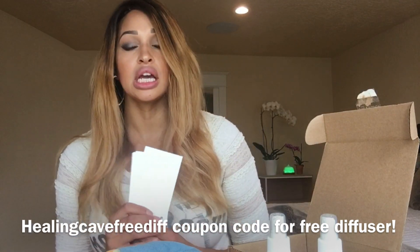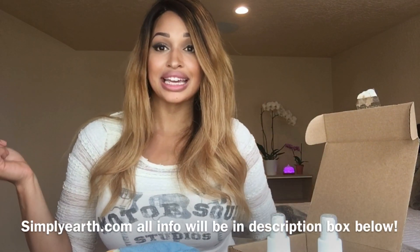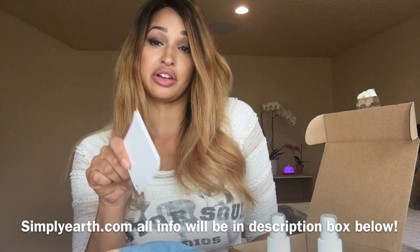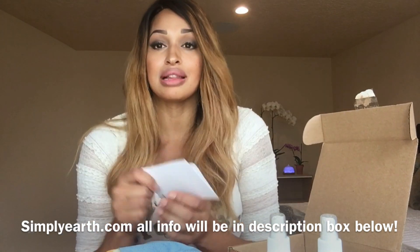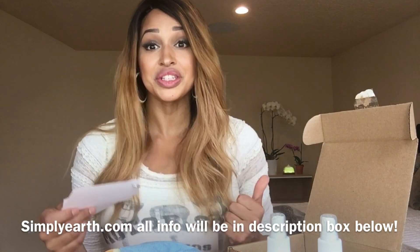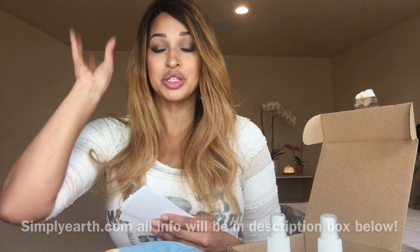As you can see in the distance behind me, there is a diffuser scrolling through colors back there — that is the free diffuser that you get. Most of you already have it because you're already subscribed with Simply Earth, and you tell me all the time how much you love it and how much you love the subscription boxes. I'm still able to get you guys a free diffuser if you sign up.